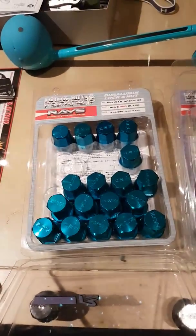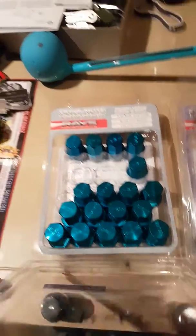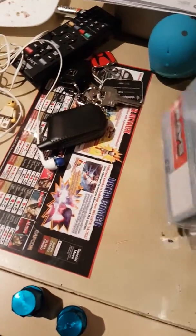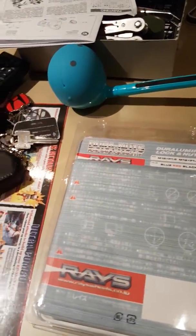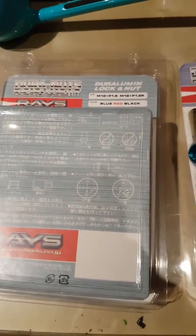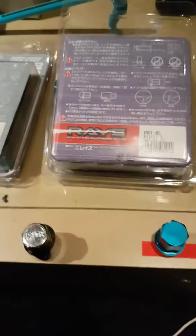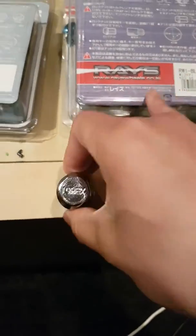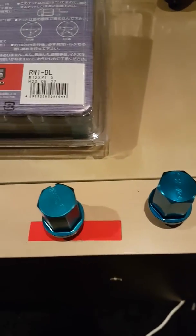The fake lugs have small imperfections here and there — they look beat up already. Nothing on the back of the fake packaging; nothing is even circled on the back. The real set has the pitch and numbers on the back. On the real key it says '19 hex,' while the fake key doesn't say anything.